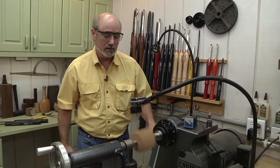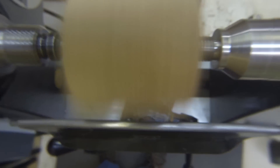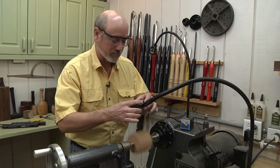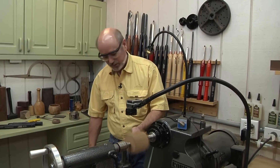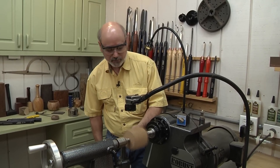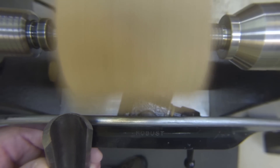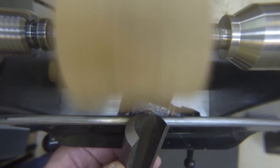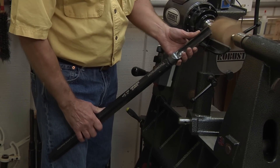To start this cut, I'm going to have the tool rest really low on my hip, then up here I'm going to touch the bevel — you can see it's not cutting there. I'm going to raise the handle, you see the cut happen, and then I can go across. So I'll do it again and go across.